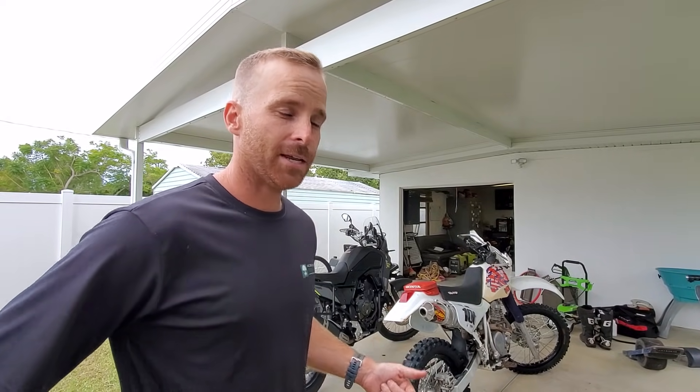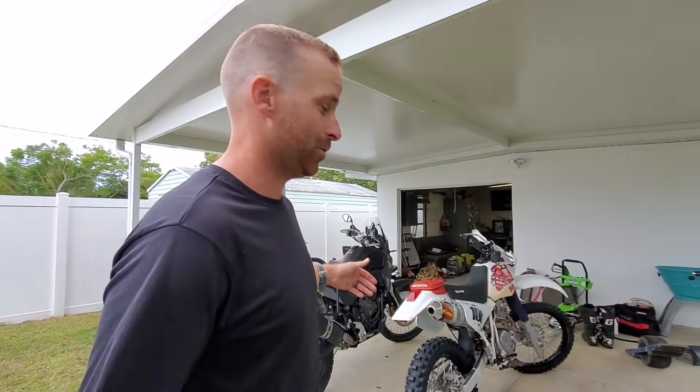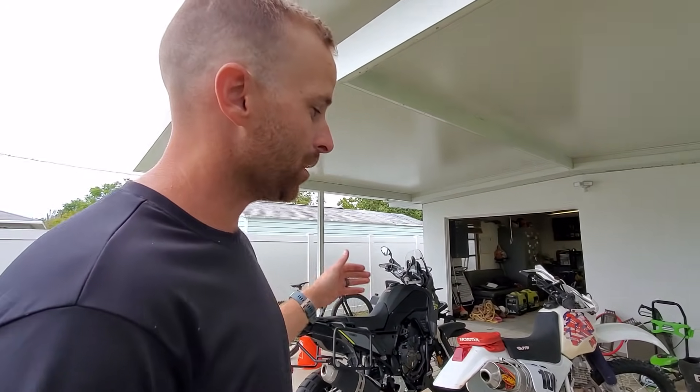Hey everyone, quick video — how to start an XR600R. Believe it or not, the guy I just bought the 1988 XR600R from didn't know it had a starting procedure. He just thought it was really hard to start. This is my 1995; the '88 is at South County Honda getting worked on. But more people need to know how to do this — there is a starting procedure. This bike only likes to start on one certain part of the stroke, and if you're just kicking it randomly, it's going to start randomly.